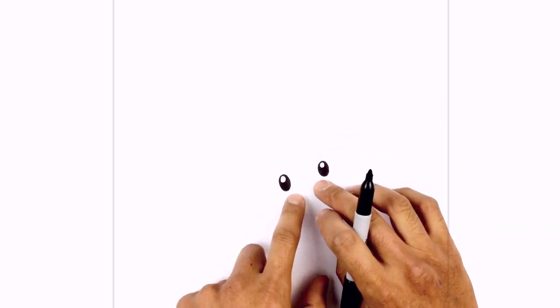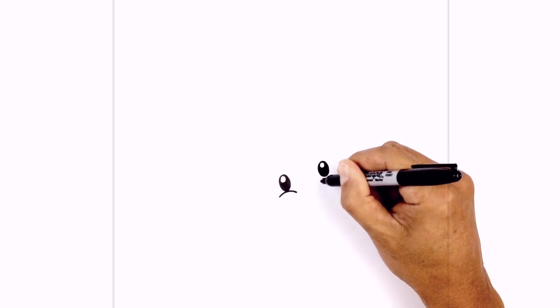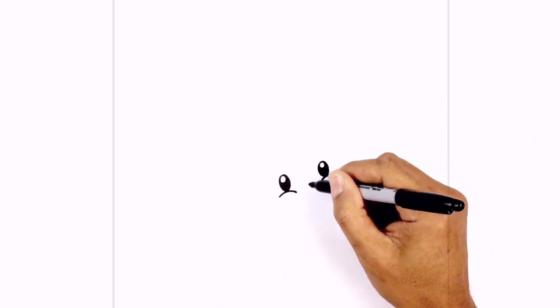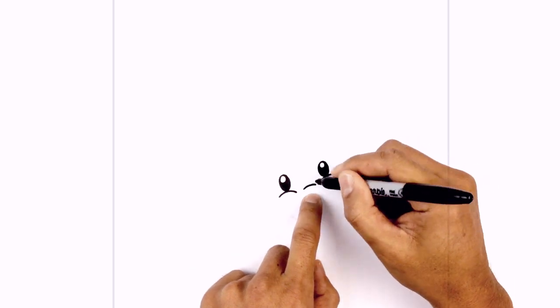Just underneath the eyes I want to draw a little curve for the cheekbones. So on the left side I'm just going to curve up underneath the eye and then down. Do the same thing on the right. In between we're just going to locate the nose — we start with a little curve from left to right going across.